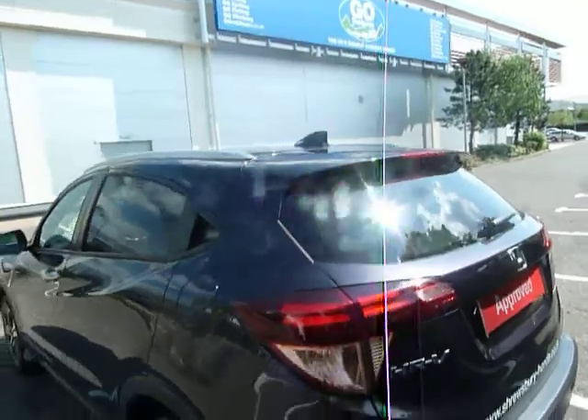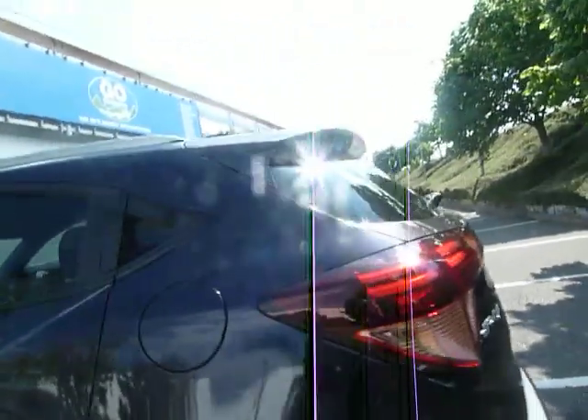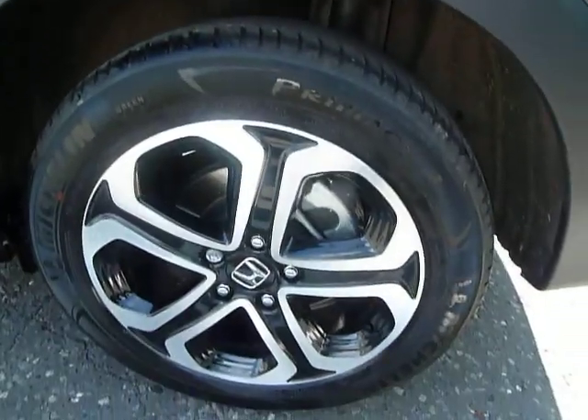You've got your lightly tinted rear glass as well, and we'll have a look down here at these beautiful alloys.